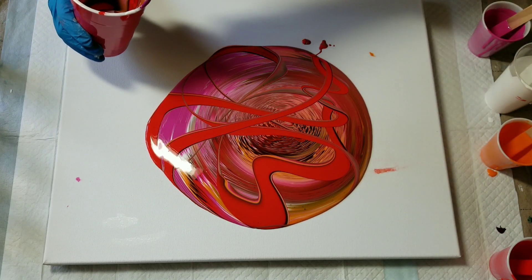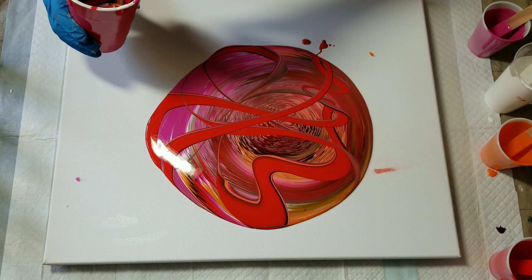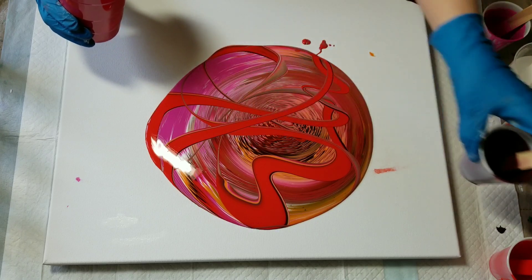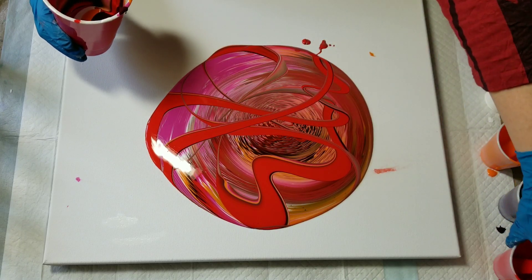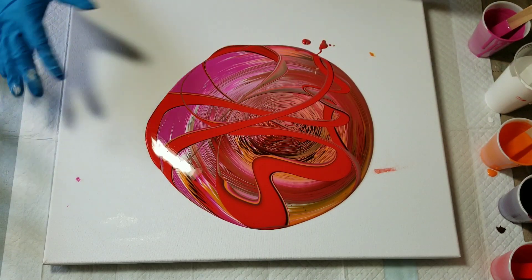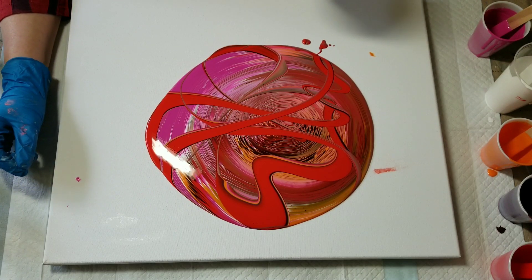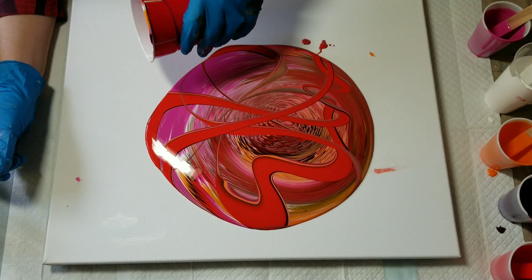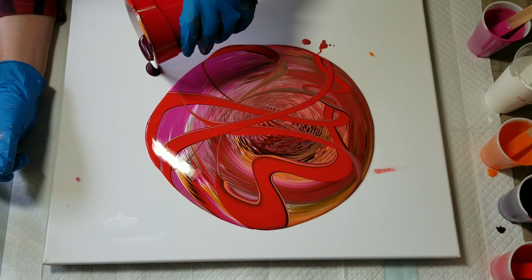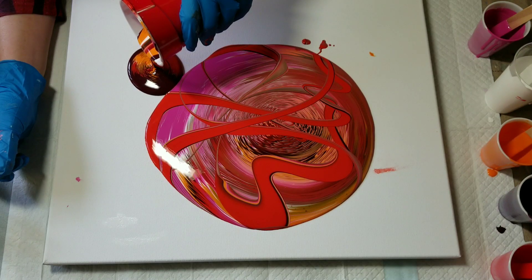I should have known that might be the case and I should have done this a little off-center, because where am I going to pour this? I guess I have the most space over here. I like the dark — I like that contrast.